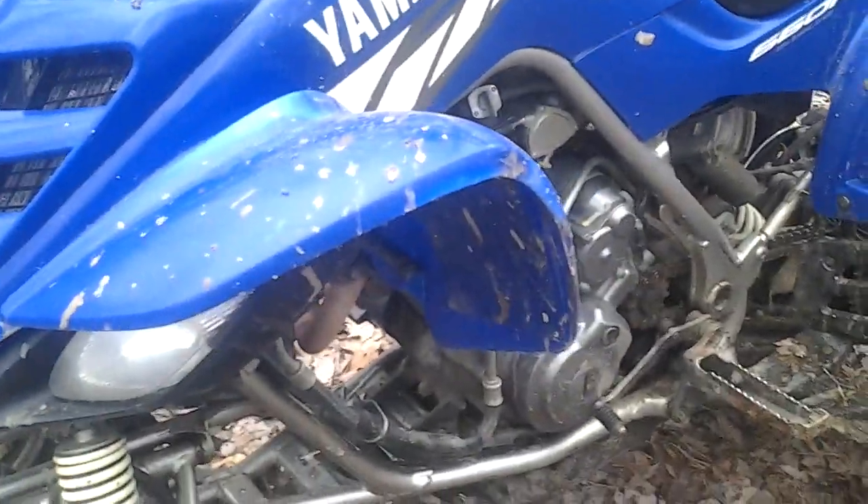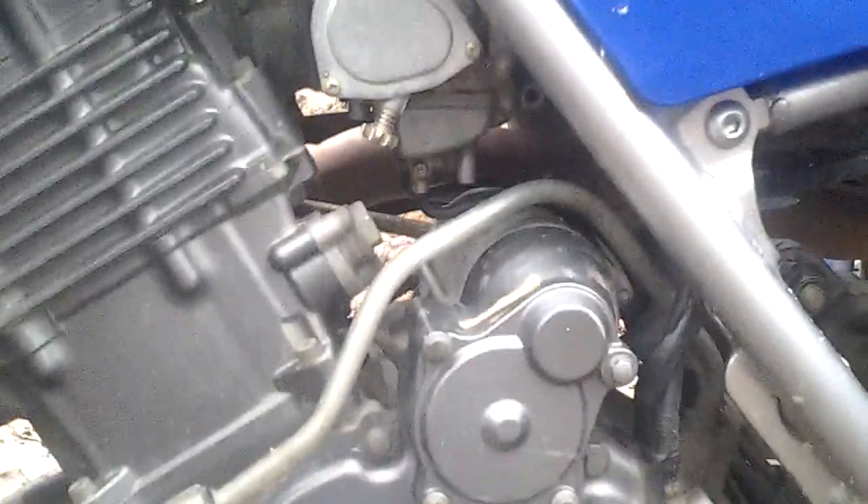When I got this machine it had zero things done to it — it was bone stock. The 2004 model does have a problem, but I got it fixed before I bought it because I knew of the problem. It has a problem with the carburetor. That's about it.